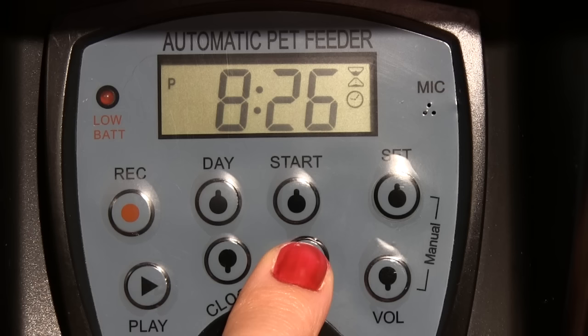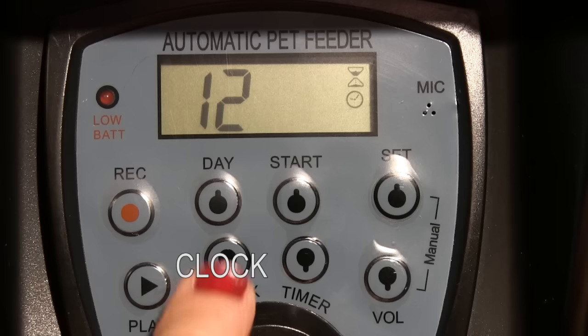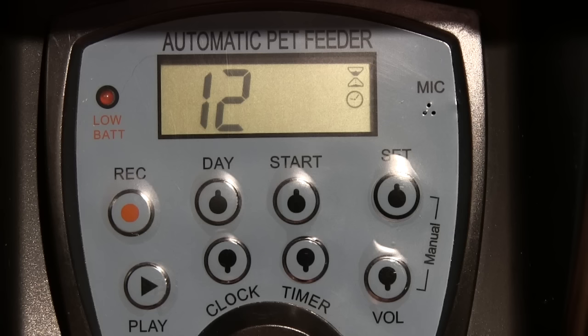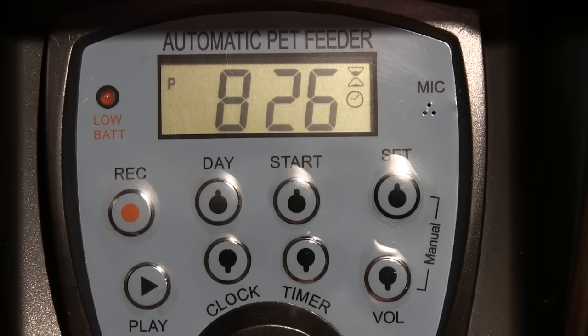If you want to change between 12 or 24 hour display, first press the SET button and then press the clock button a few times to switch between 12 or 24. I'm going to leave it at 12. When done setting the clock, press the START button to confirm the clock setup.